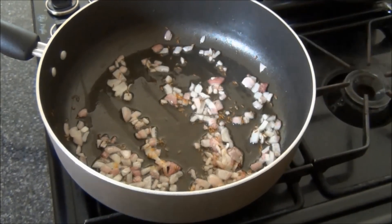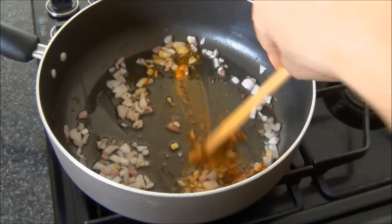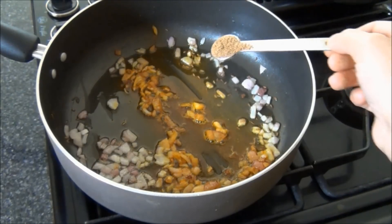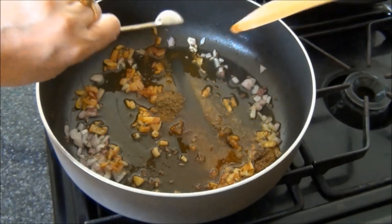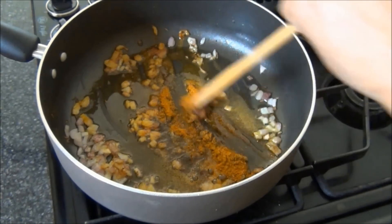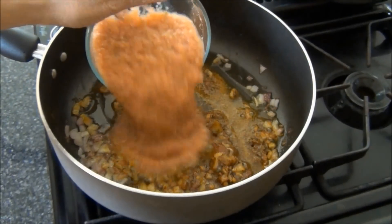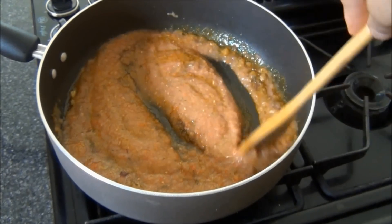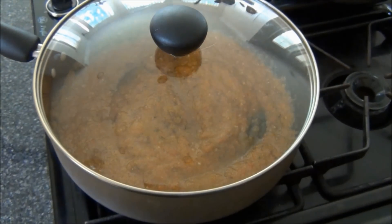When the onions are turning brown, I'll add some turmeric powder, some red chili powder to taste, some ground coriander, some ground cumin, and some garam masala. After each addition, I'll saute it for 10 seconds. Then add the ground spices, mix them well, and cover and let it cook for 5 minutes.